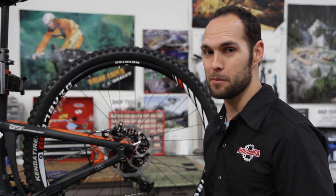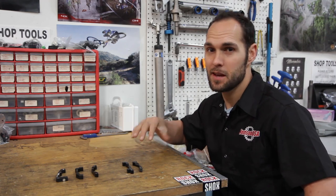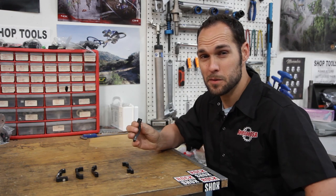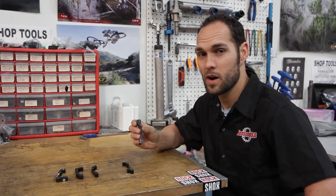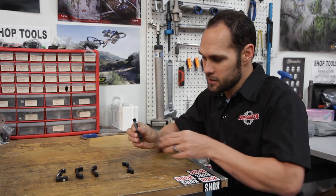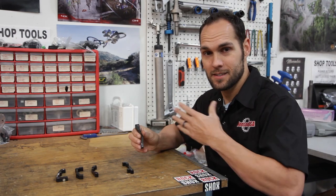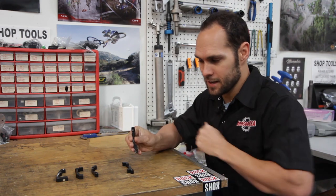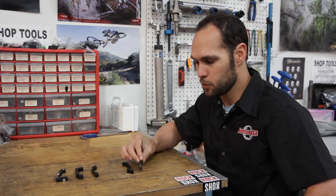Now let's look at some brake adapters up close so you can understand what these look like separate from the bike. The first one is a 185 post mount adapter. 185 used to be a pretty common number, but it's definitely going away because most brake manufacturers are setting up for a 180 millimeter rotor now. You'll notice on this one that it's not very thick, because you don't have to offset very much from the frame or fork standard to get the 185 to fit. It only has two holes because the bolts come directly through the caliper, through the brake adapter, and into the frame.